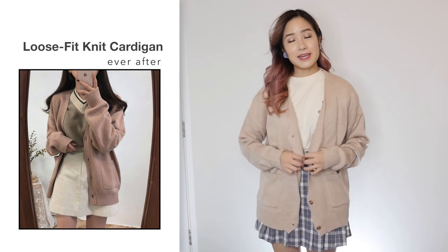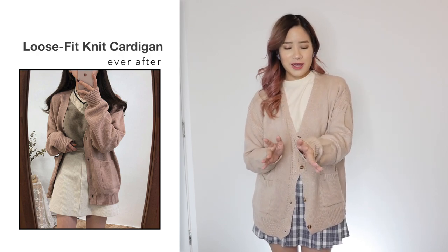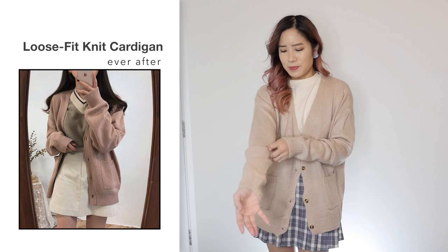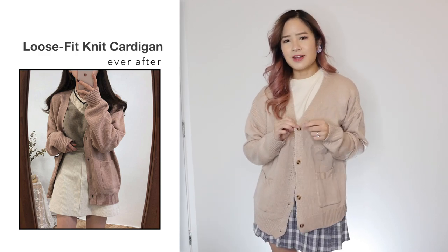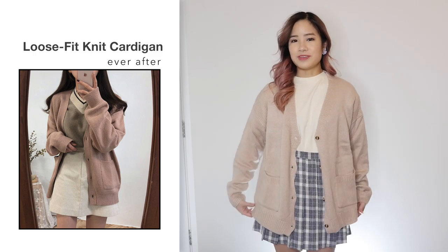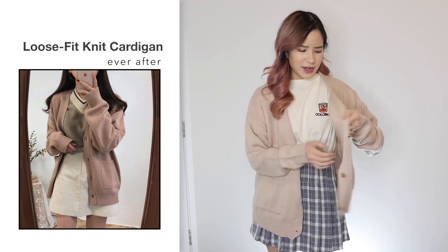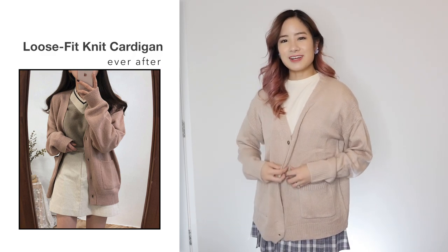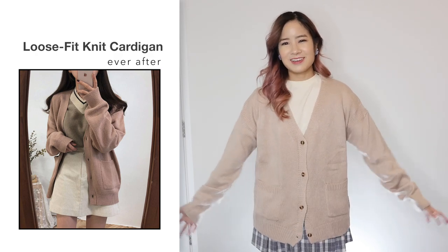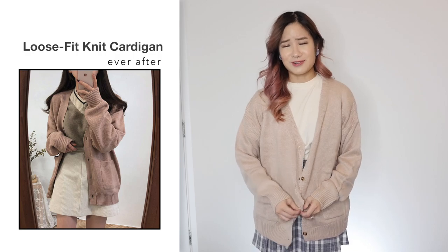Next, I got this loose fit cardigan in pink in one size and this was $17.65. I'm actually really disappointed in this — it doesn't look like the photo at all. I got this in pink but it doesn't look as pink as the photo; in the photo it looks like a rosy, dusty pink, but in person it looks more beige. Also, the buttons feel like they're meant to be a lot bigger, and I thought the cardigan was going to be longer — it looks a lot thicker in the photos. But this one is extremely thin — I don't think it would keep me very warm at all. It just kind of gives me no shape. I'm disappointed, so I don't recommend this one — it looks totally different to the photo.